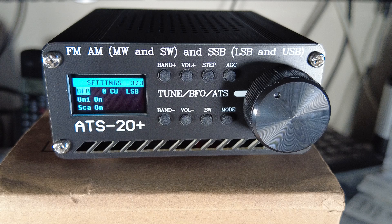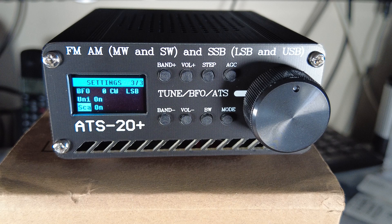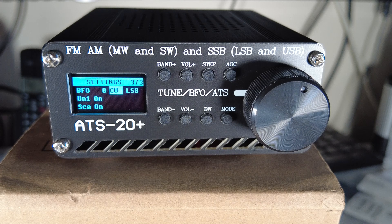On the third screen: BFO is a calibration setting - if SSB frequency seems imprecise, you can calibrate it here. UNI shows or hides frequency units (kilohertz or megahertz legend). SCA enables or disables frequency scan - pressing the encoder control causes the radio to scan the band in AM shortwave or FM mode. CW can be set to either LSB or USB, which is the sideband mode for CW.